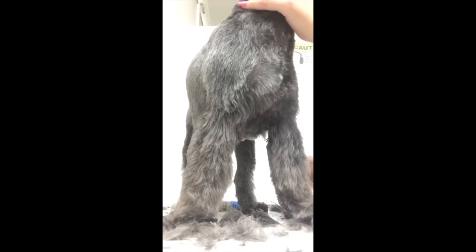We're just going to fix up the rest of them now, by just trimming all the little bits that we can see.